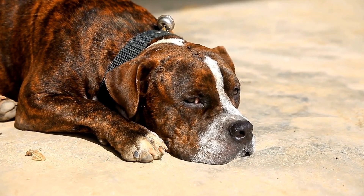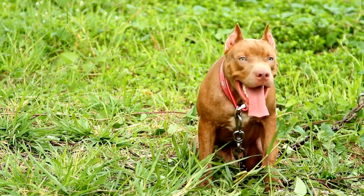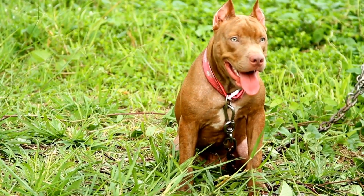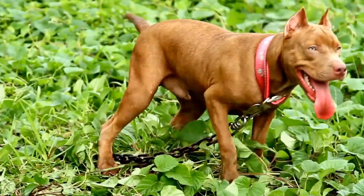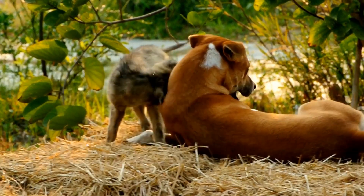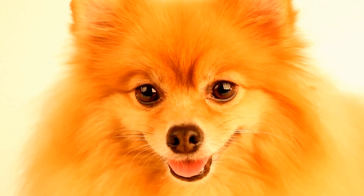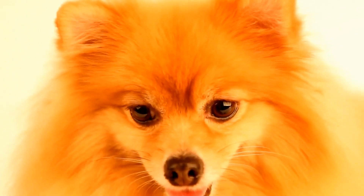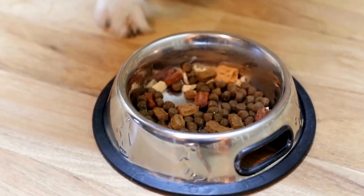Seven: visit a veterinary clinic with an MRI machine. Once your dog has progressed through the previous steps successfully, it's time to introduce them to a real MRI machine. Schedule a visit to a veterinary clinic or hospital that has an MRI machine for animals. Allow your dog to explore the facility, including the MRI room, under controlled circumstances. Reward them for calm behavior throughout the visit.